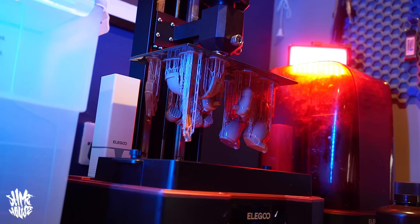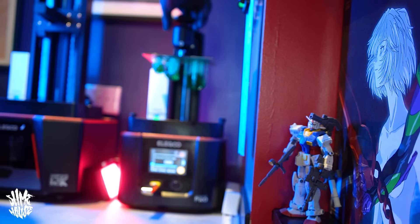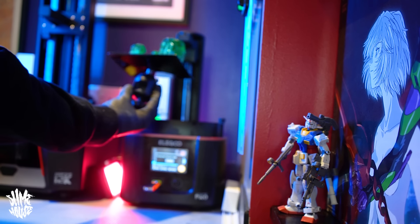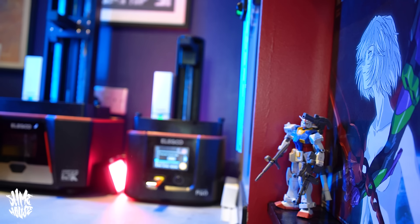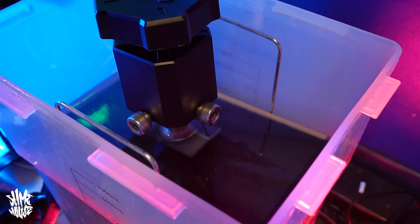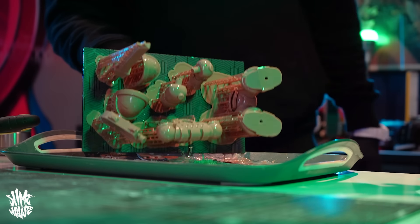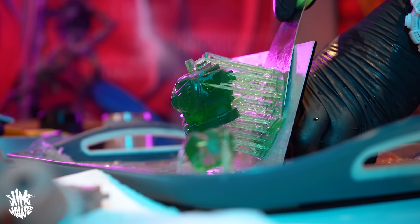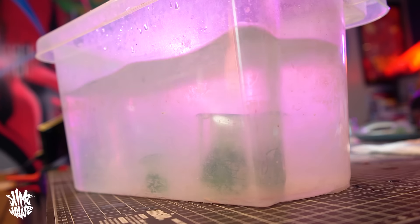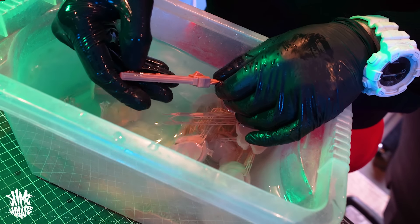After a couple of late nights, once I had the thing all sculpted and was happy with how it was looking, it was off to the 3D printing stage. 3D printing this thing was a whole beast of its own. Something that made it a little more complex than usual is that I chose to print it in lots of separate different parts, so I had to print it on two different printers. Also, because I wanted some parts to be a bit more flexible than others, I printed it in two different types of resins. I went through my usual process of getting everything washed in some IPA, removing all the parts from the printing plates, soaking them in warm water to remove supports, and once everything was dry, getting them all cured in the UV curing machine.